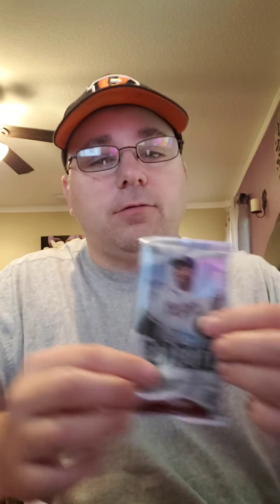I did not get any Topps Tribute 2019 last year, so pretty excited about that. Most of you guys know that Tribute comes with either a patch or a signature — it says one on-card autograph or game-used memorabilia card. You get three cards per pack. Usually the hit is the card that's in the middle, so we should get something pretty decent in this pack, hopefully. So without further ado, let's go ahead and get to breaking this thing.